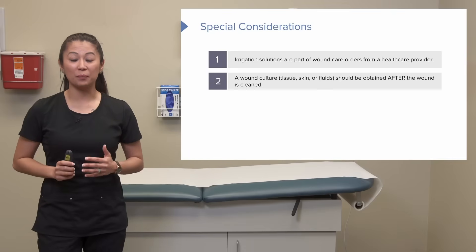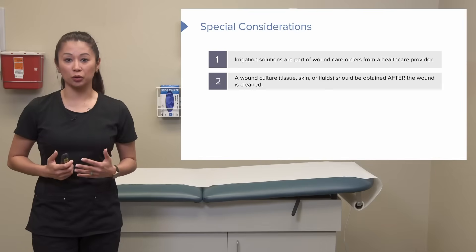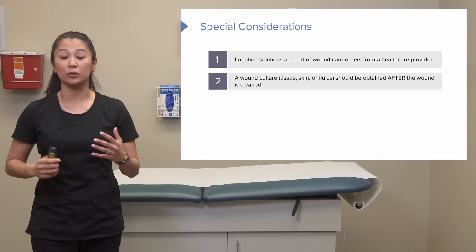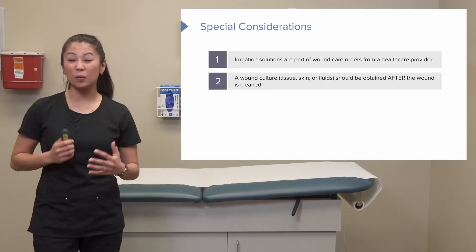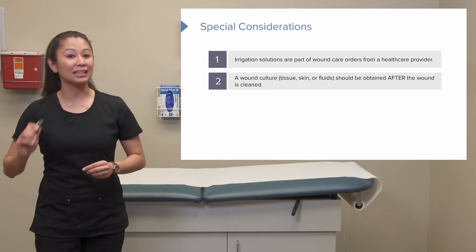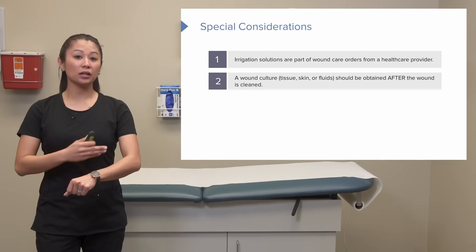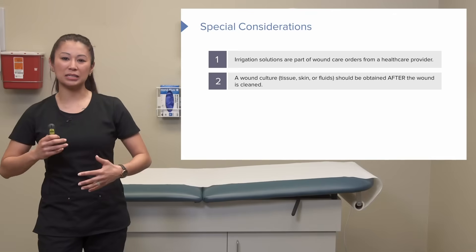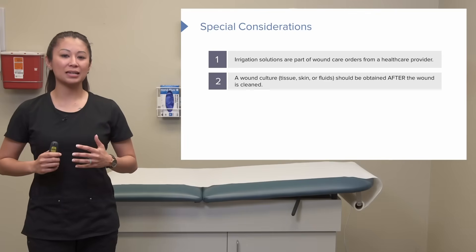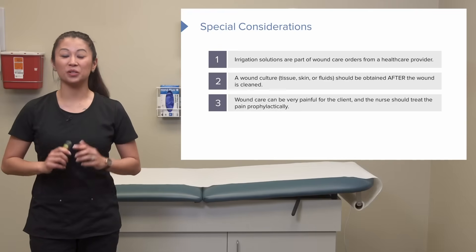Here's an important topic that sometimes confuses students: if we need to culture the wound — meaning we take tissue, send it to the lab, and check for infection or unusual growth — we actually want to cleanse the wound first and then get the culture. That may seem backwards, but if you have an open wound, there can be bacteria or microbes in the air that we don't want to test. We want to test the actual wound bed, so cleanse first, then culture. Don't forget that point.